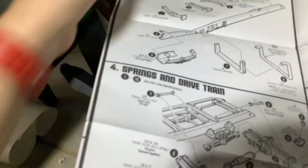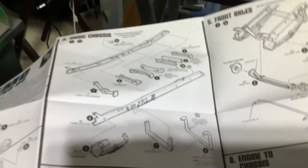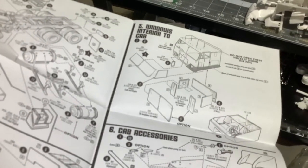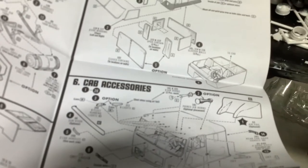Look — these are our huge instructions. You start with the engine, then you go to the wheels, then we do basic chassis, springs and drivetrain, front axle, engine to chassis. We flip, then we do our chassis accessories, interior, windows, interior, cab, cab accessories, and then we add our trailer.